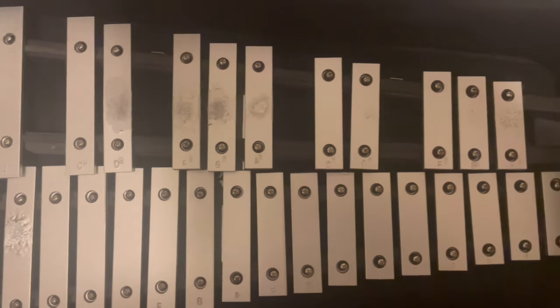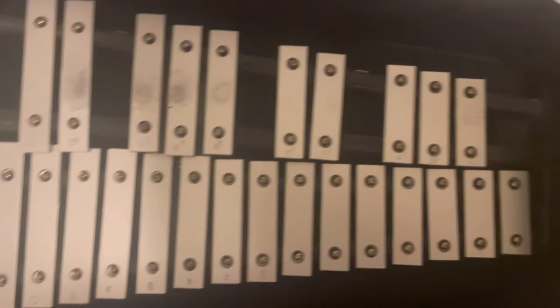This is a glockenspiel. The glockenspiel has metal bars. I'll go into that in a second, but it makes a different sound than the xylophone. And I'll play a note.